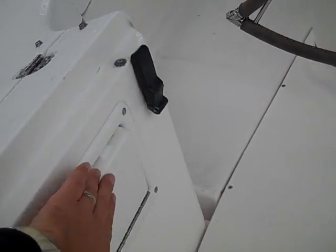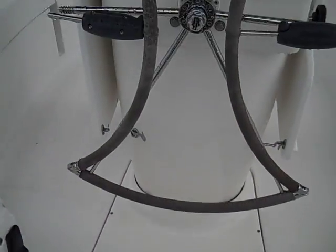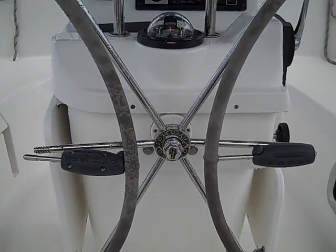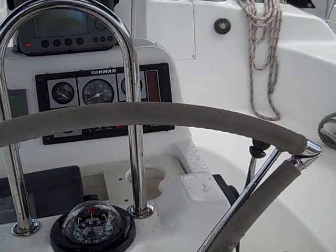Just off to port here we have your hot and cold swim step shower, your emergency backup bilge pump system, and your emergency tiller access is located right here centralized. This has the newer Lumar folding wheel so it allows really good access on both sides to walk through the cockpit.